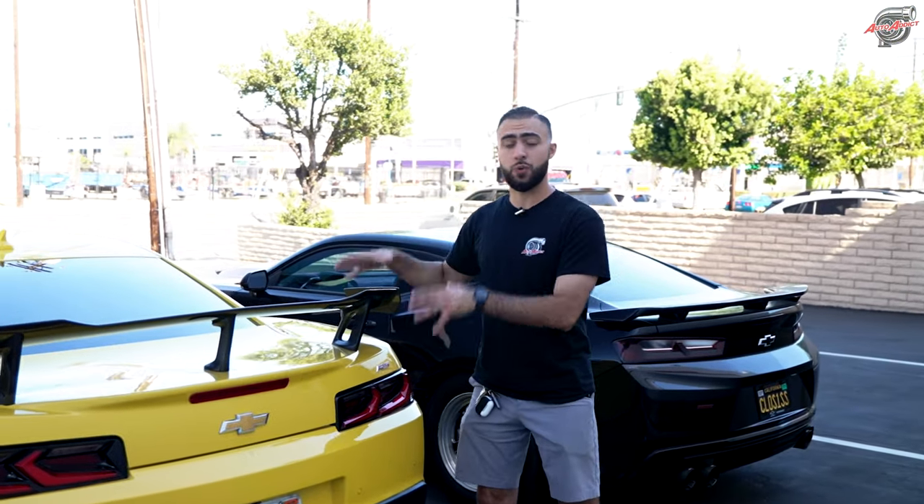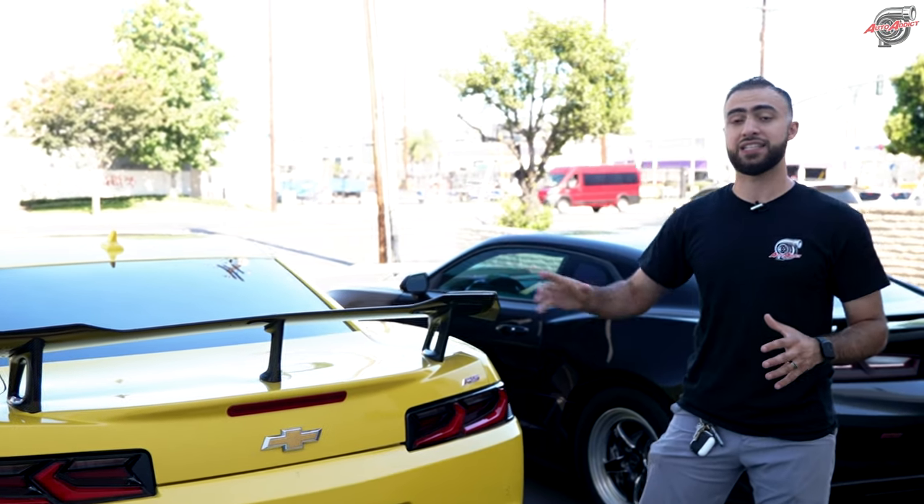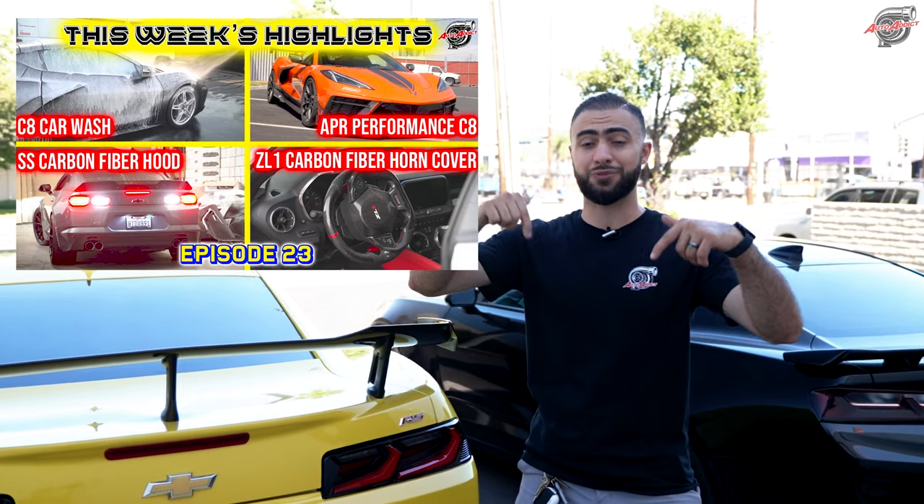If you want more information about all the details we went over A to Z on this new project, a lot of people are already interested. I'll put the thumbnail in the corner of the screen and the link below in the comments so you can understand what it takes when you purchase this product. Super excited to be working with you — let's get started.